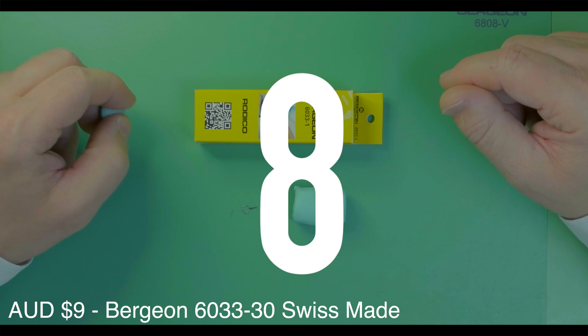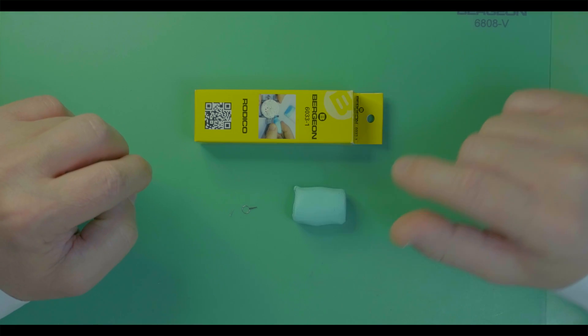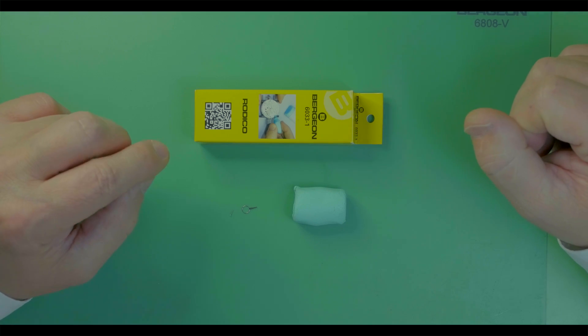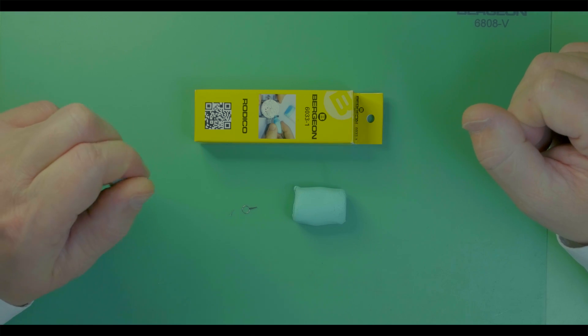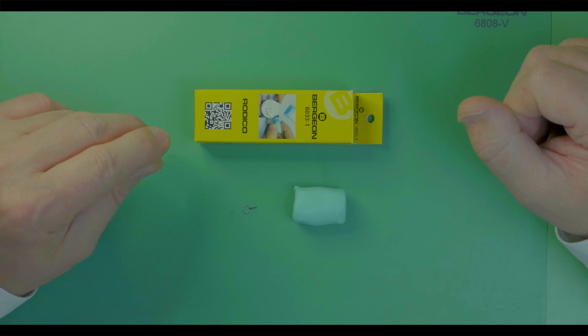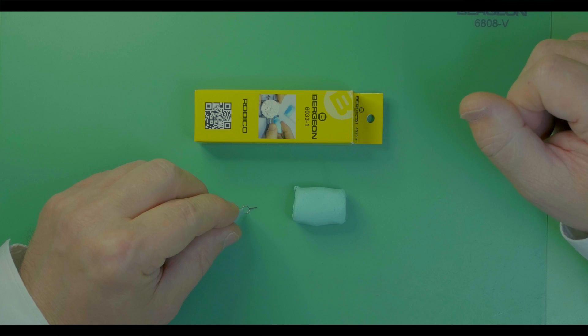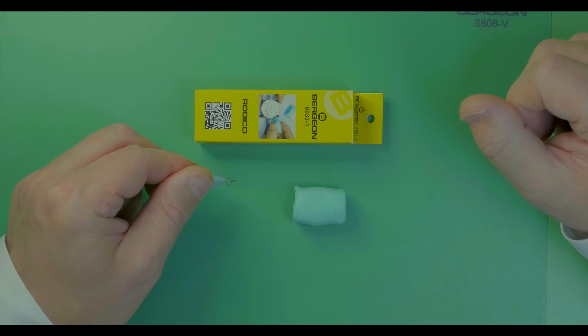Tool number eight: Rodico. What in the world is Rodico? It's a Bergeon 6033-1 cleaning product which watchmakers use to remove fingerprints and clean watch parts, but also to pick up thin components. Absolutely priceless.